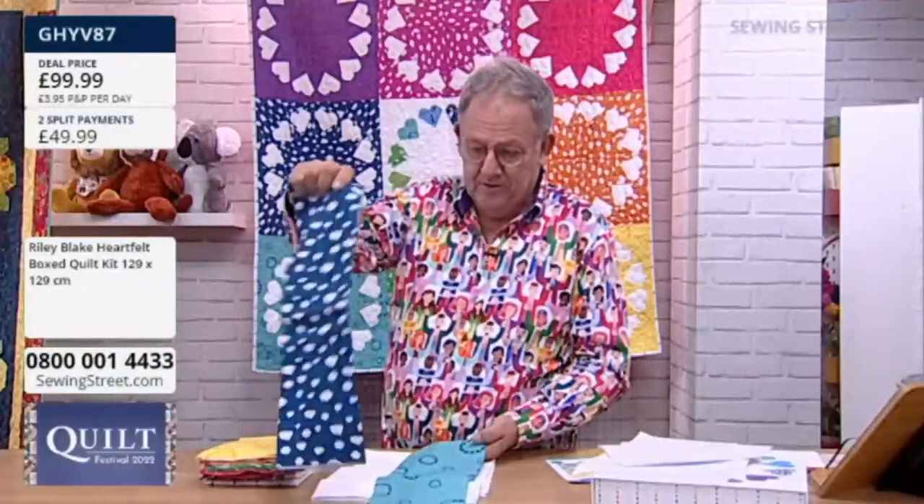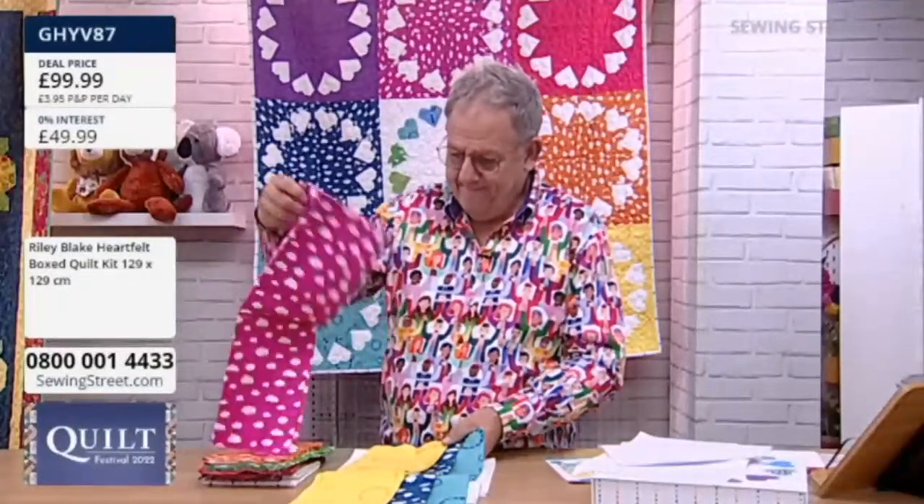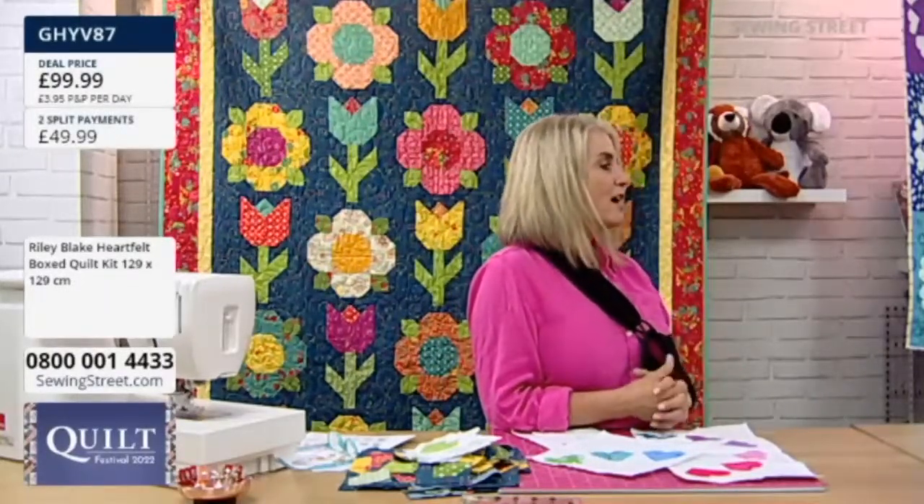These are just beautiful fabrics by Australian designer Christy Lee. She also has her own tutorials — you can look her up online on her Instagram page and follow along. She gives a lot of tips on what's helpful to her when she does foundation paper piecing.